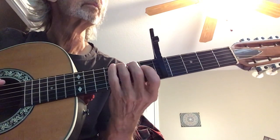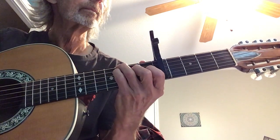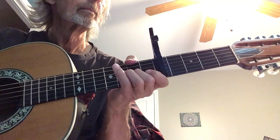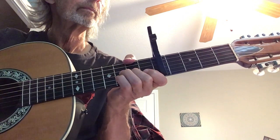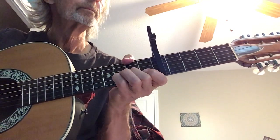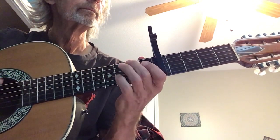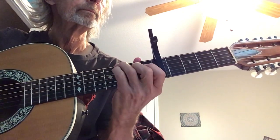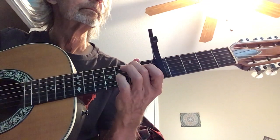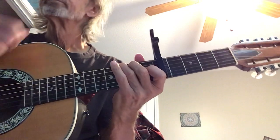The end is exactly the same as last week. I'm going to play that from the beginning.